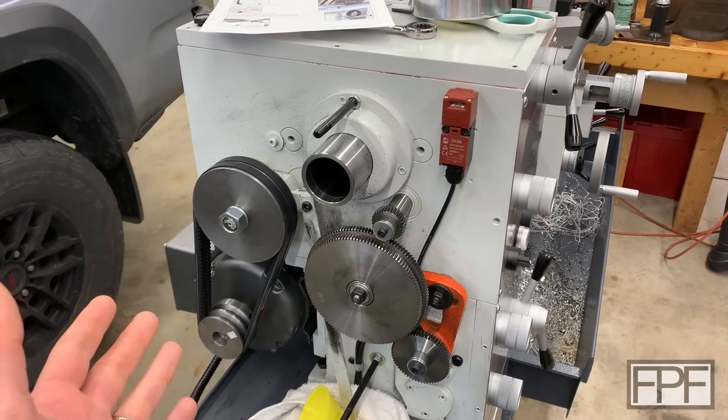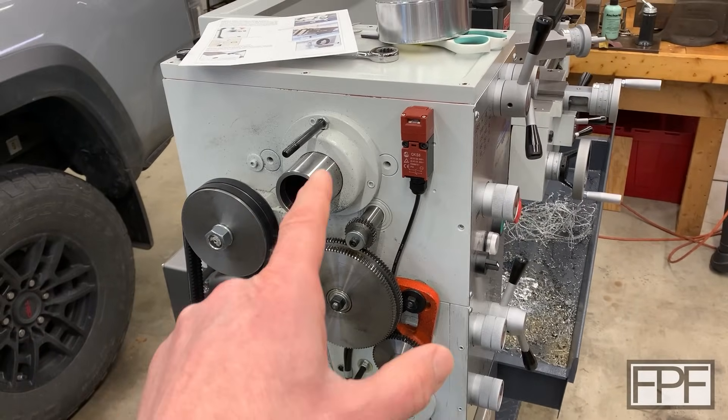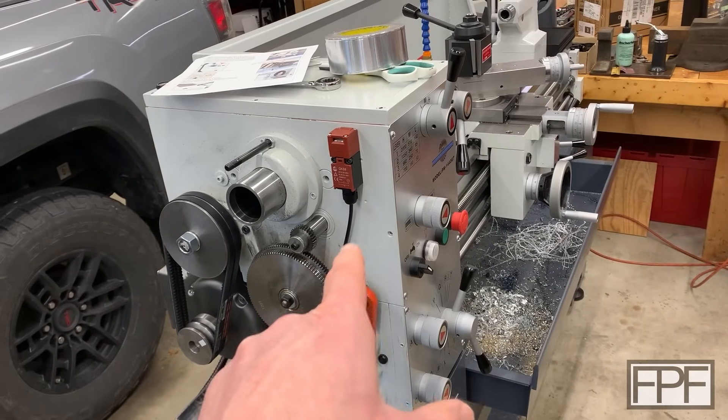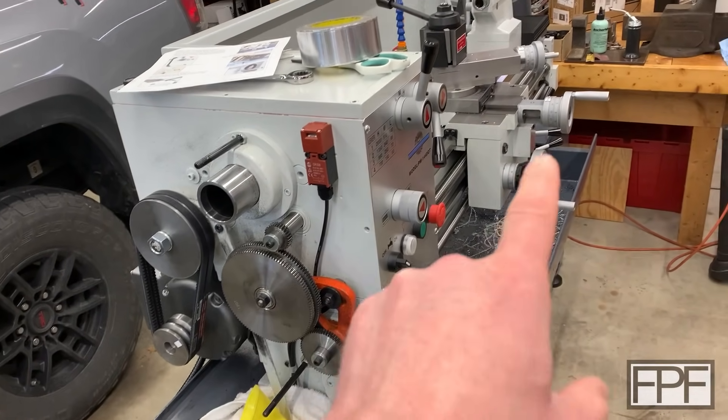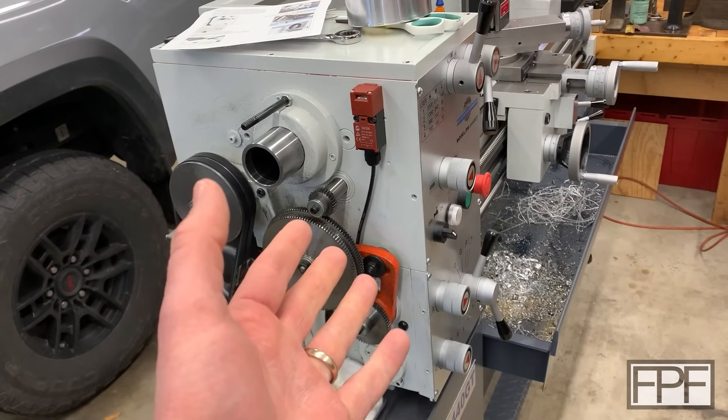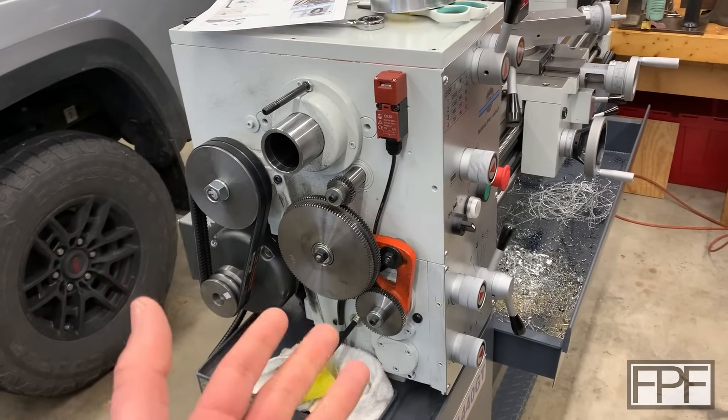Hey guys and welcome to Functional Print Friday. I'm out here in my shop today doing some maintenance work on my lathe. They recommend changing the oil in the headstock and the gearbox and in the apron on this machine at the 20-hour mark. It doesn't have an hour meter so I'm just kind of guessing — I figured let's just change it and get it done.